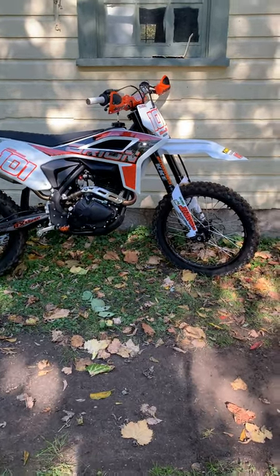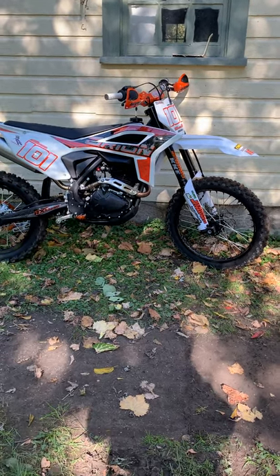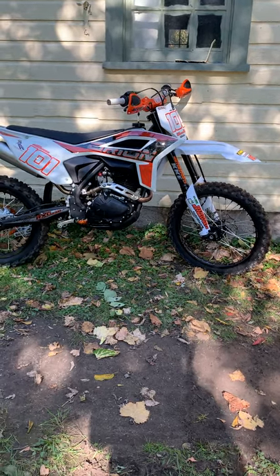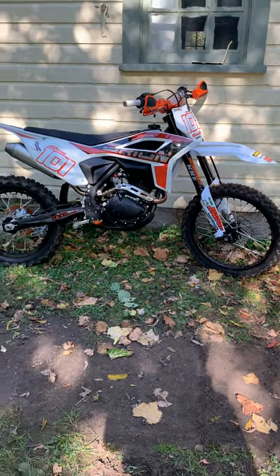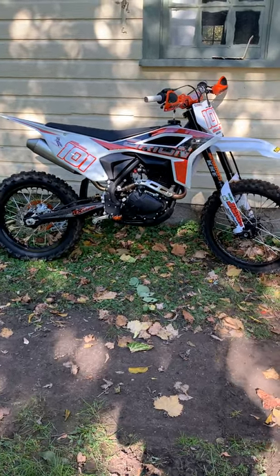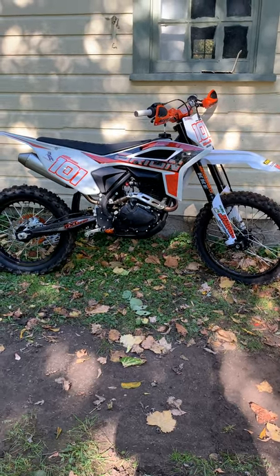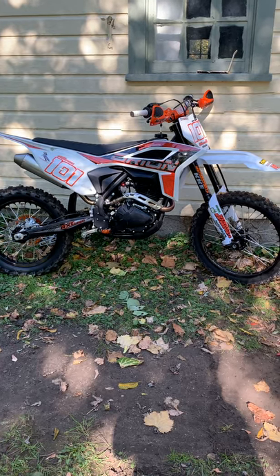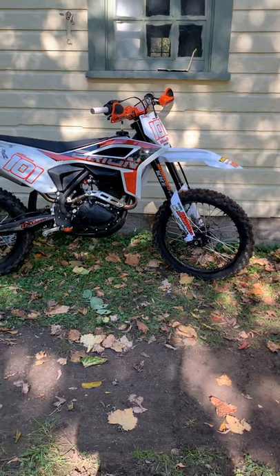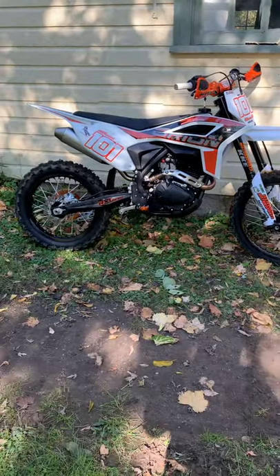Hey guys, welcome back to the RXB Guy. I'm going to do a quick walk-around video to show you some of the things I've done so far and maybe give you guys a couple of tips. So far I still stand behind my word — it's a good bike. For me personally it fits me very well. I'll get right to a few things I've seen in pictures some of you other guys have posted.